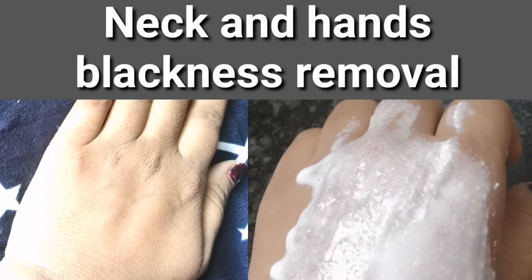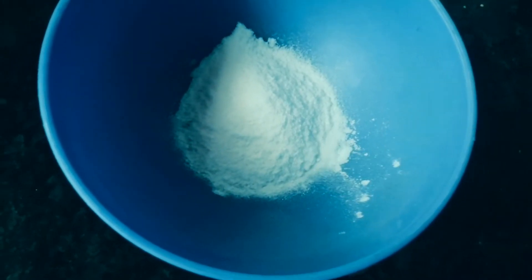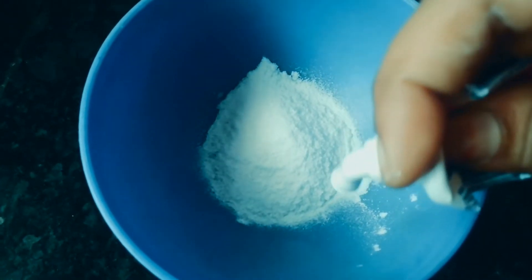We will clean it with hot water here and apply the top layer. We will put the baking soda in the bottom and add a teaspoon of coconut oil.